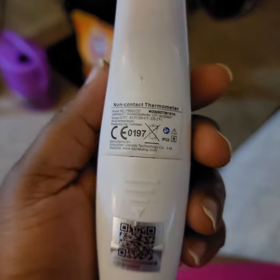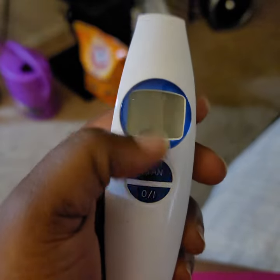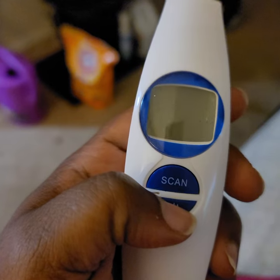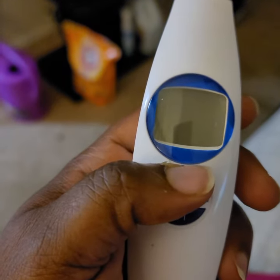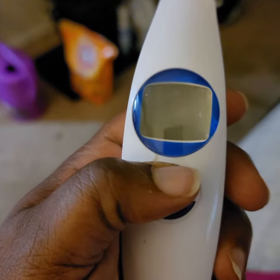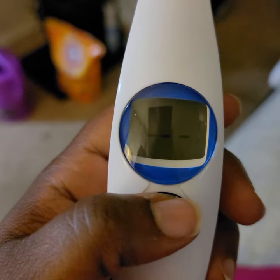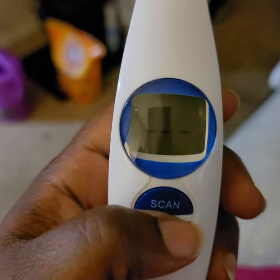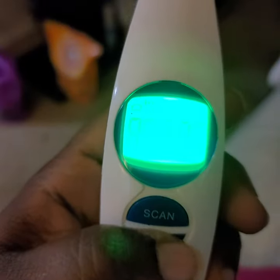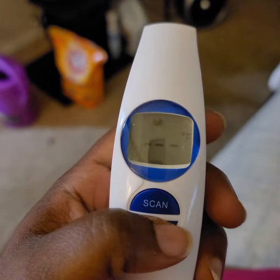I have this non-contact thermometer and it got stuck on Celsius. This is how you get it off Celsius: you hit the scan button, you hold it, you see Fahrenheit and Celsius. Press it again — Fahrenheit. Press the power button, scan. Oh, that didn't work out, but it's on Fahrenheit now.